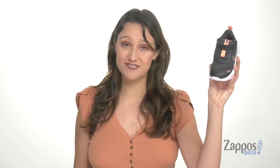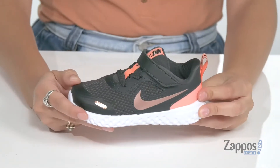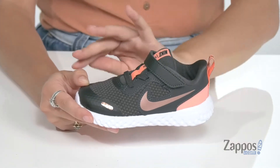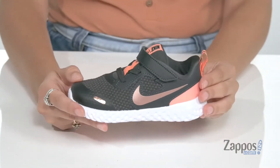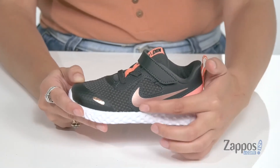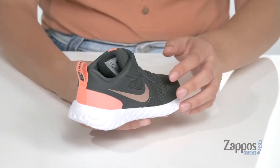Hey guys, I'm Abigail from Zappos.com and this is the Revolution 5 from Nike Kids. Your little one will be looking super fly in these shoes. They're crafted with a mesh upper that's going to be very breathable, and they're available in a multitude of colorways. They feature the classic Nike check on both sides.